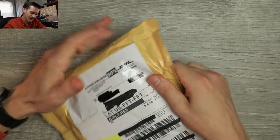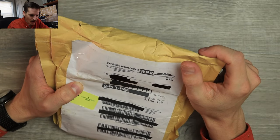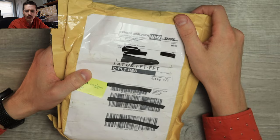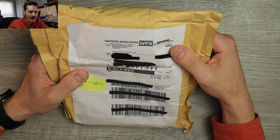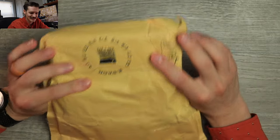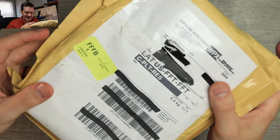Well hello YouTube, it's me Tri-State EDC with a package from DHL Express Worldwide that has come all the way from Poland. That's a long way, and it's from our friend the Matzy. There are three things in there — let's bust it open.